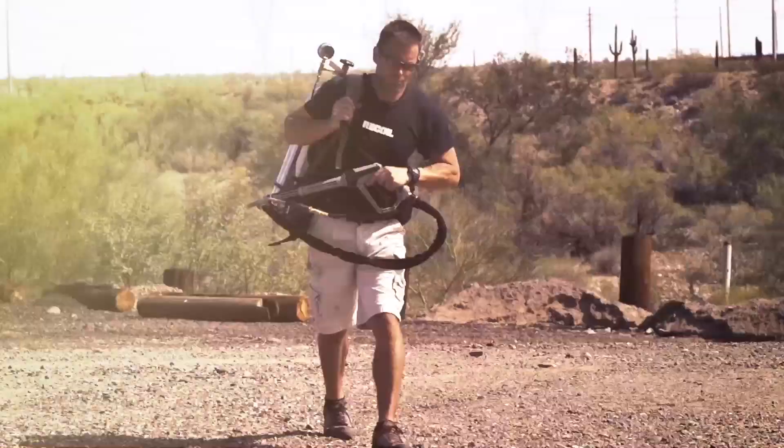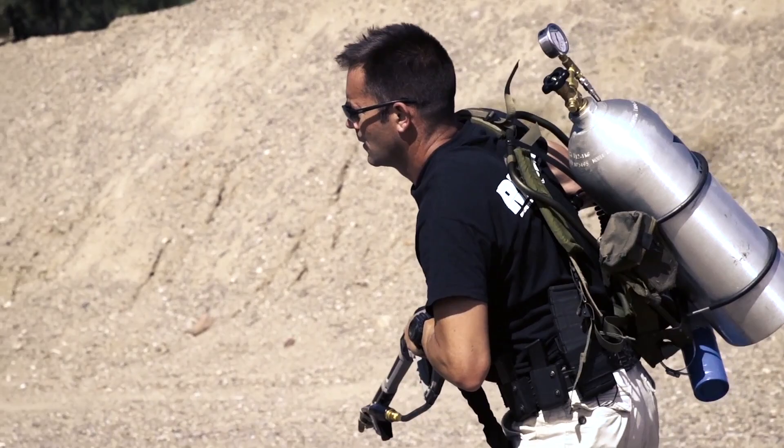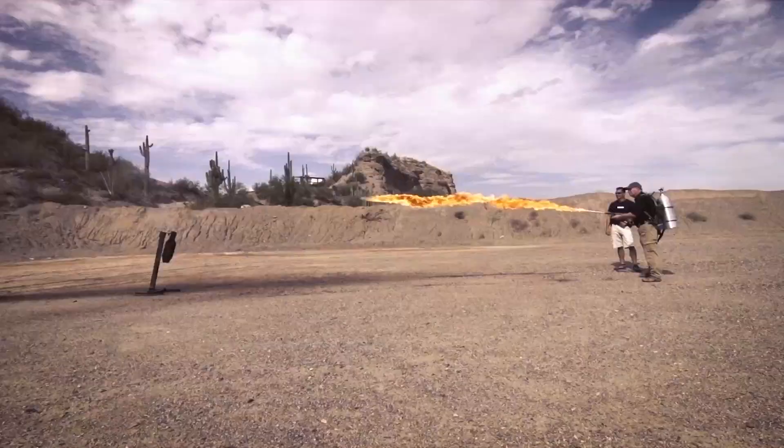Coming up, Ian pulls a surprise from the back of his wagon and gives us a new appreciation of the word firepower. Hold on to your eyebrows, cause it's gonna get hot.